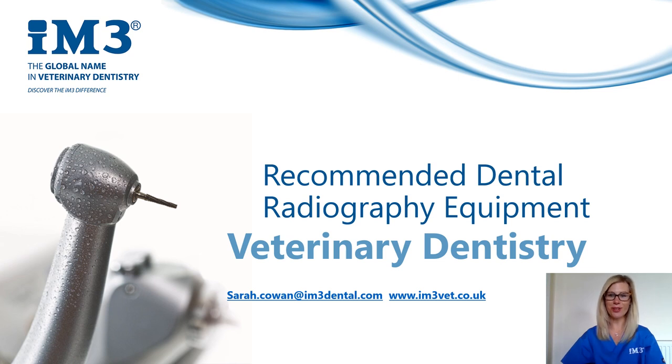Hi everyone, thanks very much for logging on to this short webinar. Today I'm going to chat about equipment that we would recommend for dental radiography in your practice and also some of the pros and cons of each.